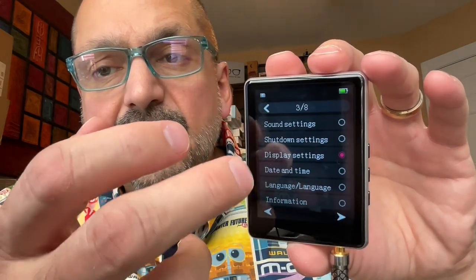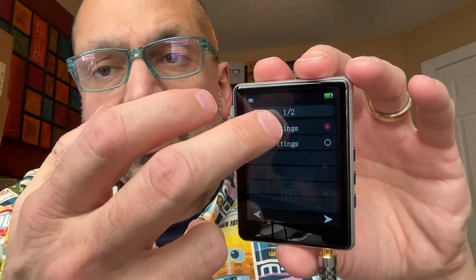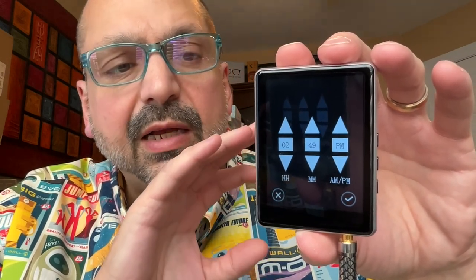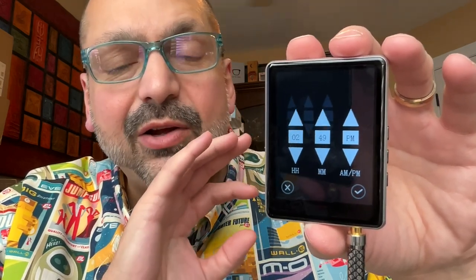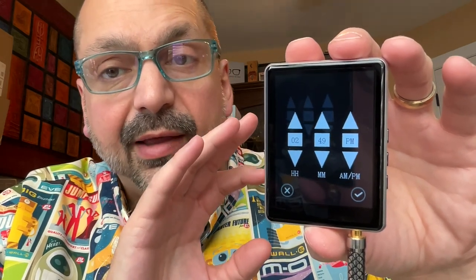For example, let's look at the date and time — we'll look at the time settings and go to set time. The options are much larger. When I see dark gray and light gray, it doesn't seem as ridiculous as it has with other players where I couldn't even read the thing. This is very readable. I appreciate that.